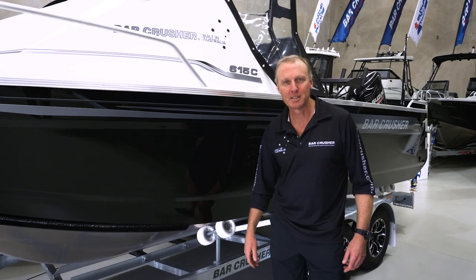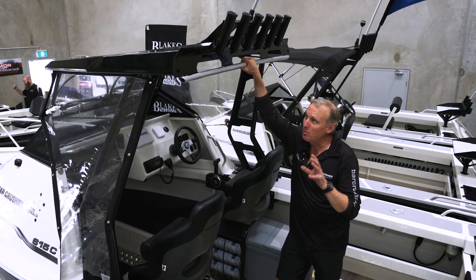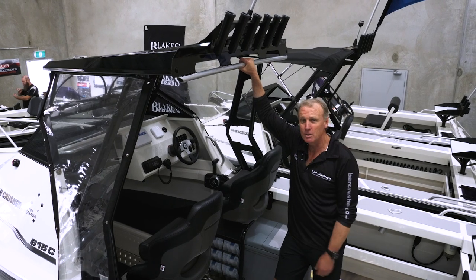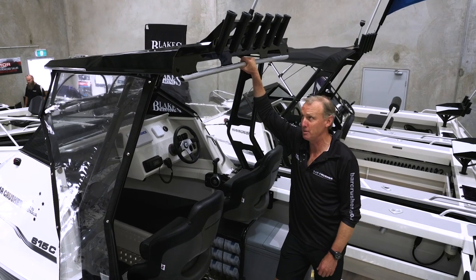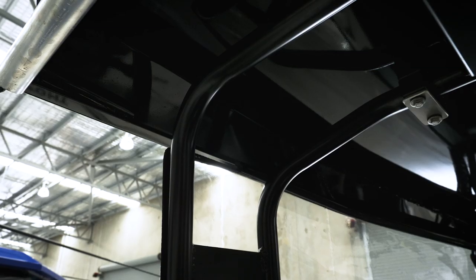Let's walk you through some of the features. For years we've been offering aluminium roofs on our caddy model boats and what we've updated to recently is this completely new design which is more like our hardtop boats. You can see it's a thicker looking design with a double thickness mounted on a strong target bar.